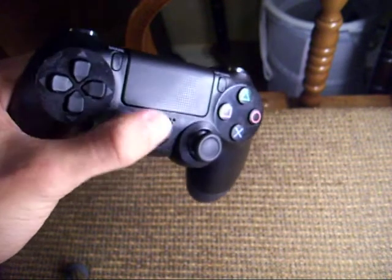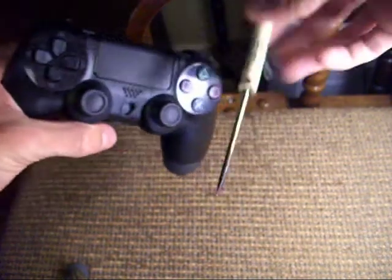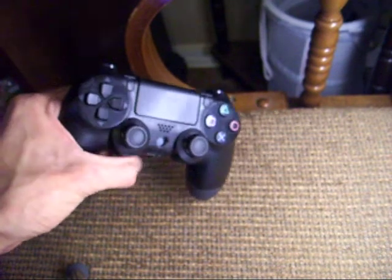So, for the hundredth time of that happening, I got up and just got a screwdriver out of my tool set, jammed it in there, popped that sucker out — now I have no problems.